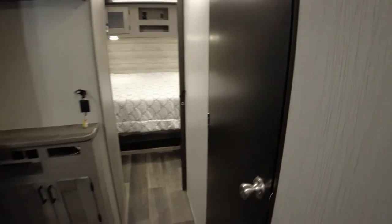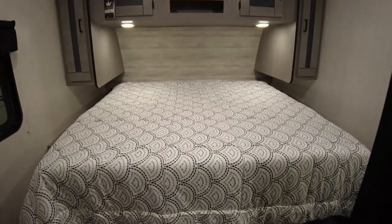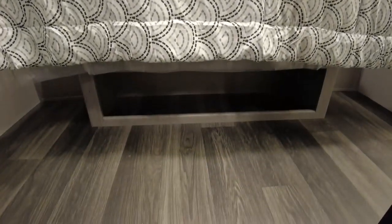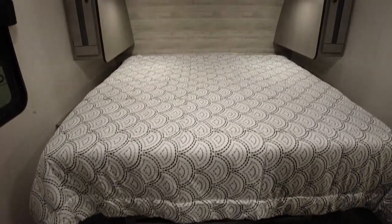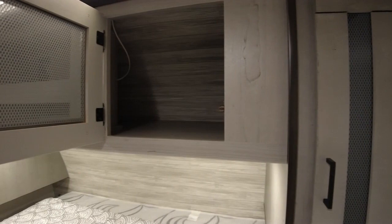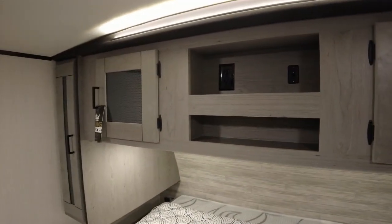Let's check out the bedroom. This looks like a king-sized bed. I like this feature here — it has a little cubby that looks like it would be for shoes. On each side of the bed you have room for hanging clothes, and cabinets on top. There's a little plug-in, maybe a good spot for your phones.